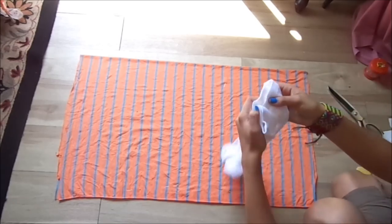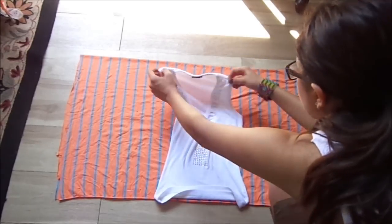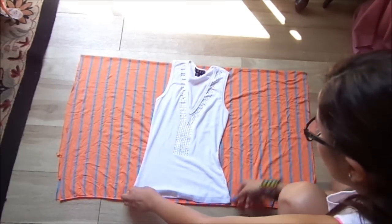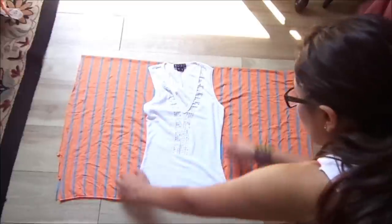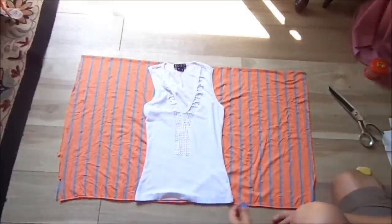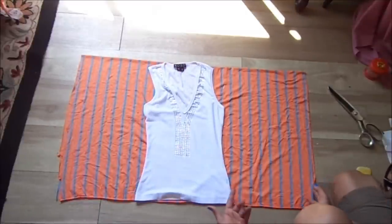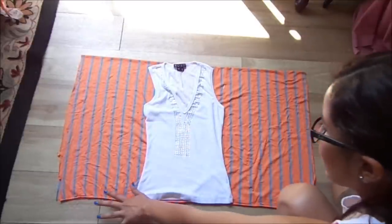And if you want to know how big you want it, first you place your shirt with your piece of fabric that has not been cut out — like your rectangle. And you measure from here to here about 10 inches more, so 10 inches on each side.